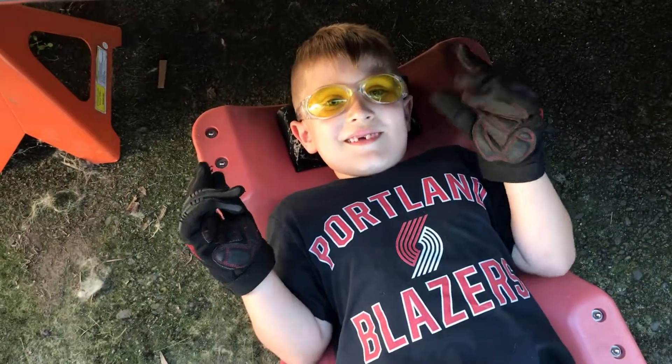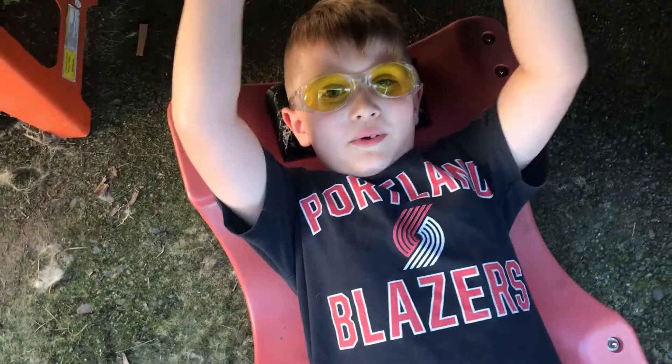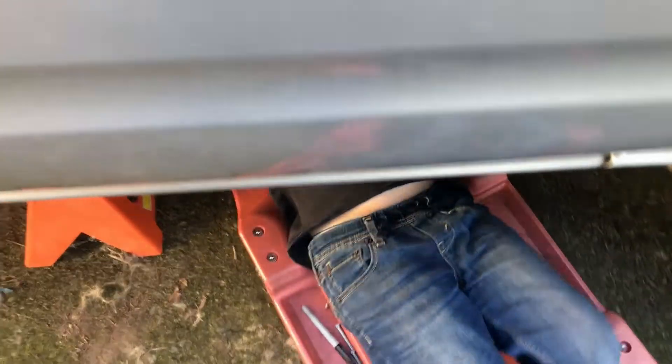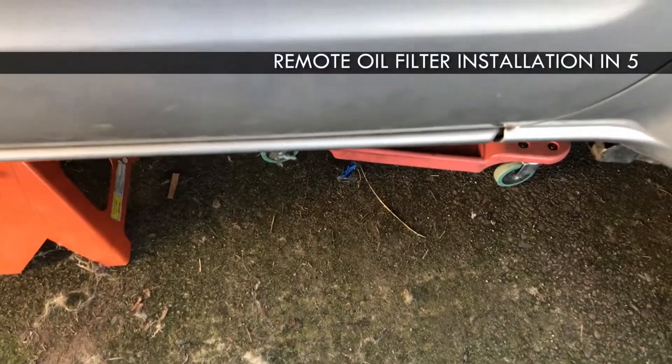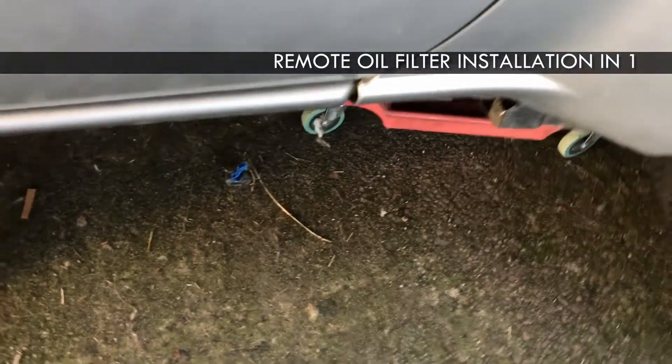Hey, what are you doing down there? Checking if there's any other broken parts in there. All right, man, get to it. I'll help you find it. See anything? Not really. You checked the transmission? Where's the trans, man?